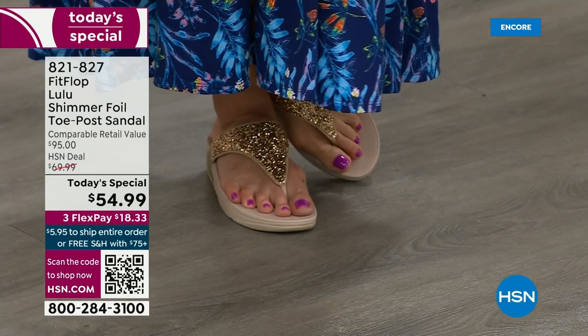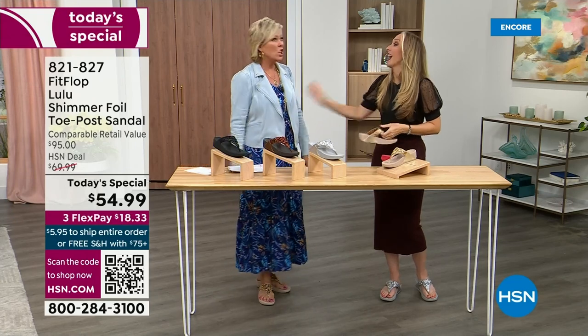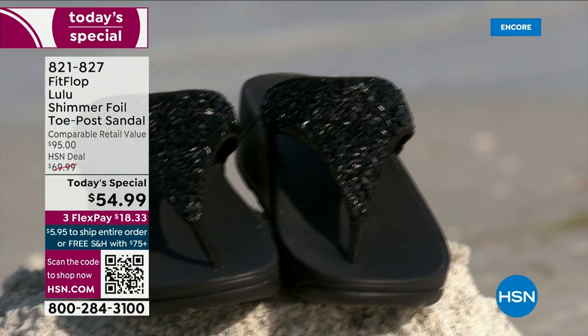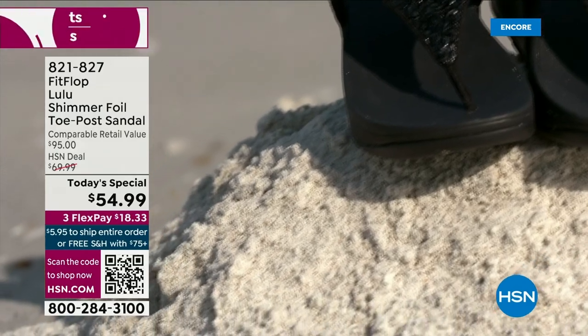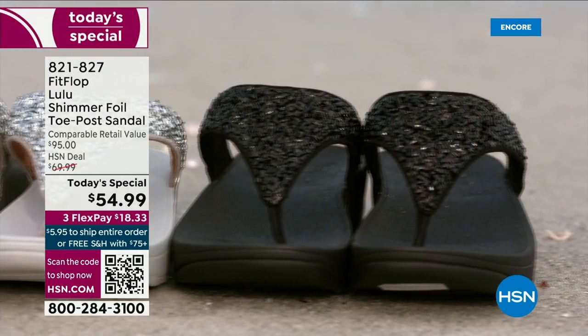You're going to wear these into the ground — well, I've had mine for years. They don't wear out. They're so easy to care for. If you have one of those white rectangle erasers, that's all you use to clean these up.